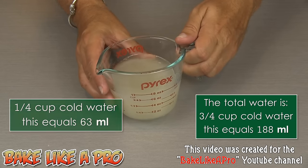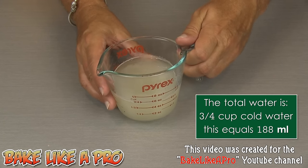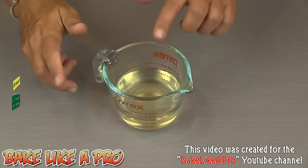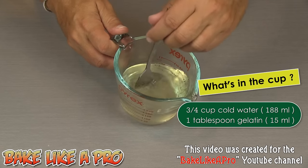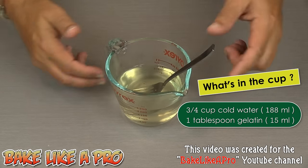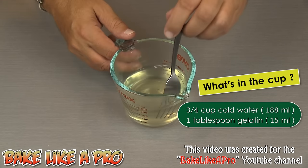I am now going to take this, put it into the microwave and microwave it for about a minute until it's hot. That was one minute on high and you can see now that it's much clearer. That's because heat has been introduced into the gelatin and water, and now we are ready to add in our actual Jello mixture.